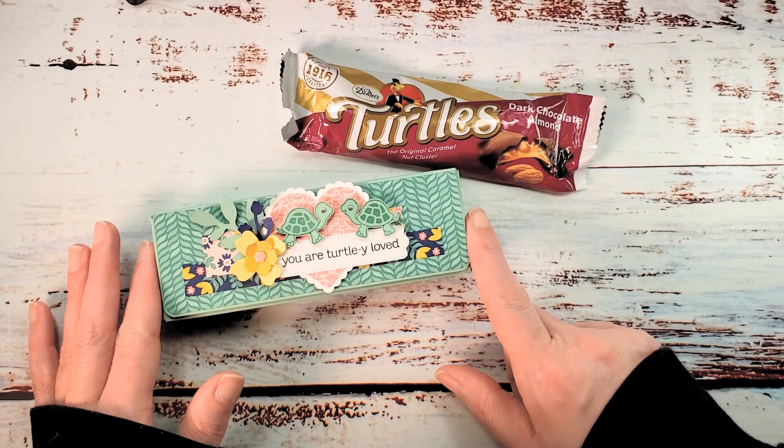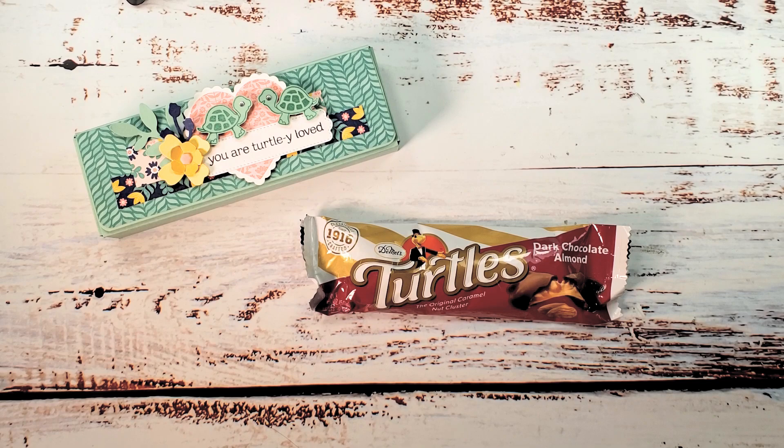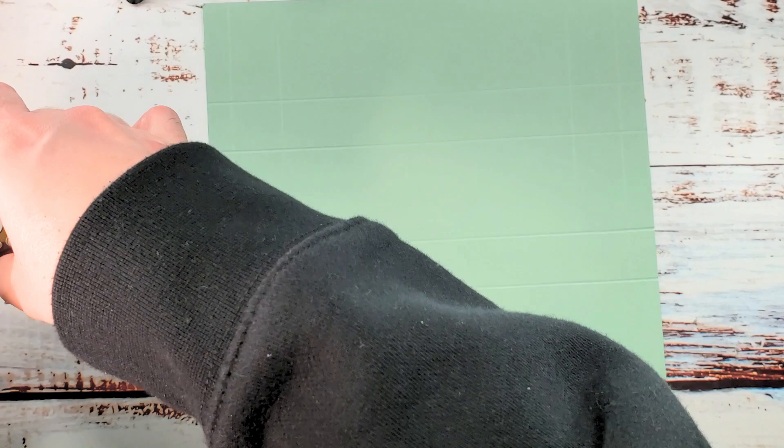All right, let's get started with our box. I've got mint macaron cardstock here — it's eight inches by nine inches — and we're going to score it up according to the template and trim it.